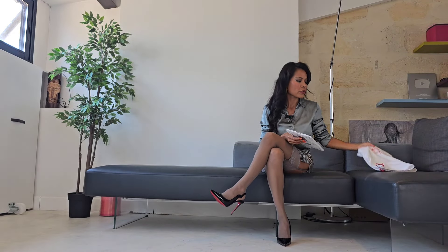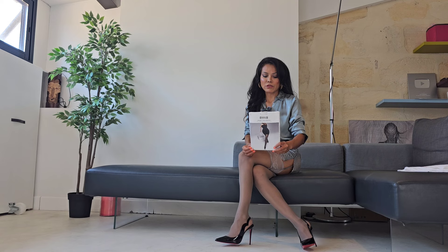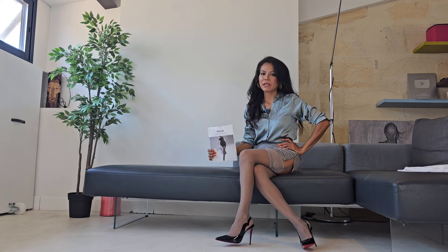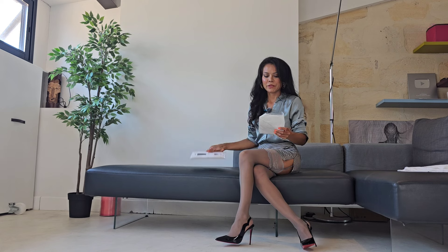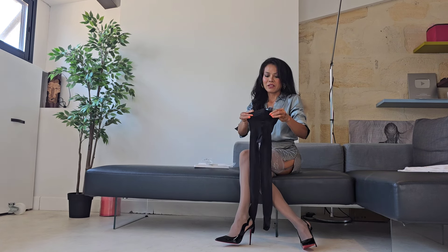Hello everyone, I hope you are all doing well. Today I'm so excited to try on this — it's Walford Thai size S. I bought this from last year, I love them. And today I'm going to style and complete the look.